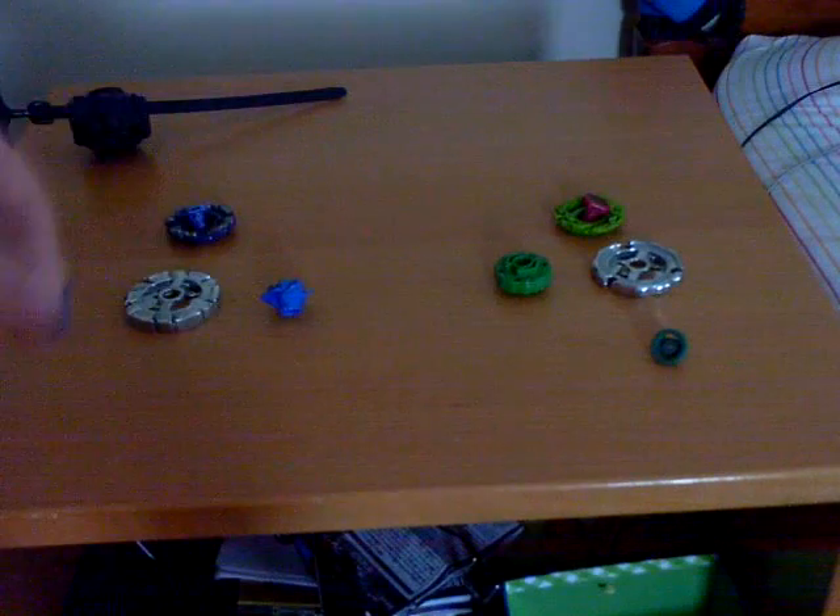Here's the Wolf face bolt and the clear wheel. Here is the metal wheel. The one I've really been wanting is DF-145. And here is the flat sharp tip — which doesn't really make any sense, but if you look at it there's a little tiny point on it.